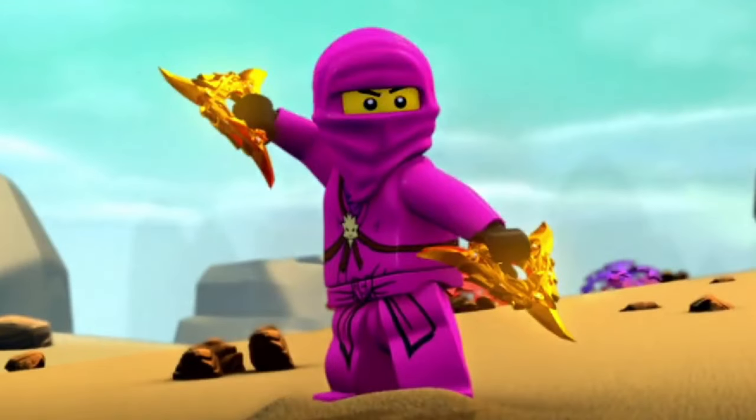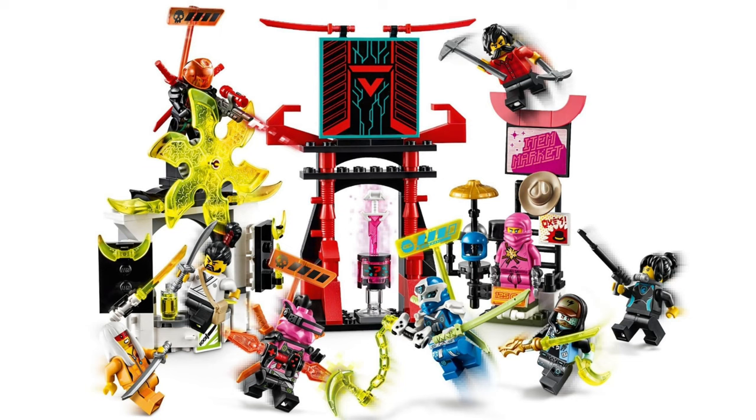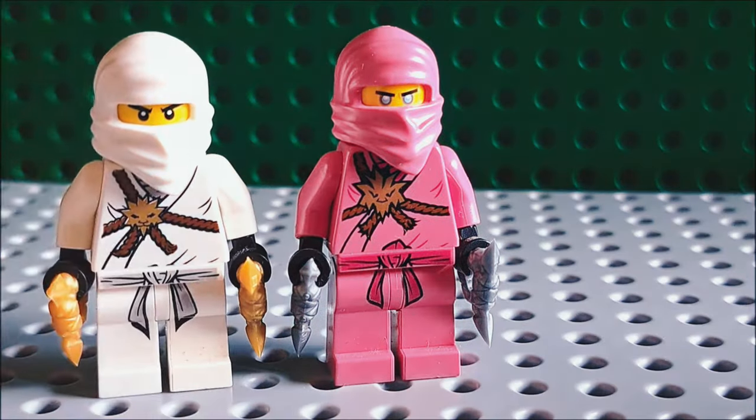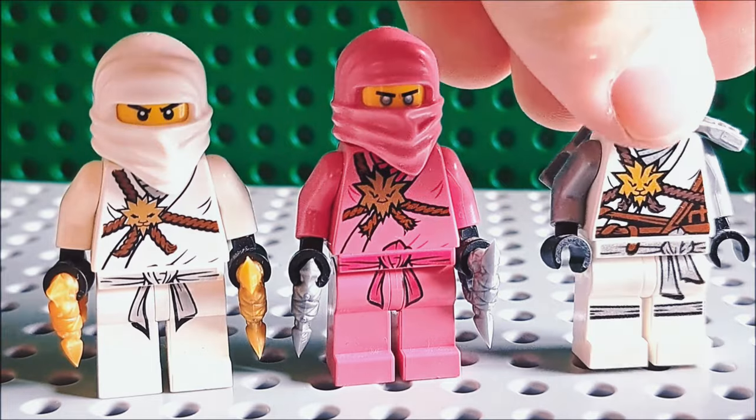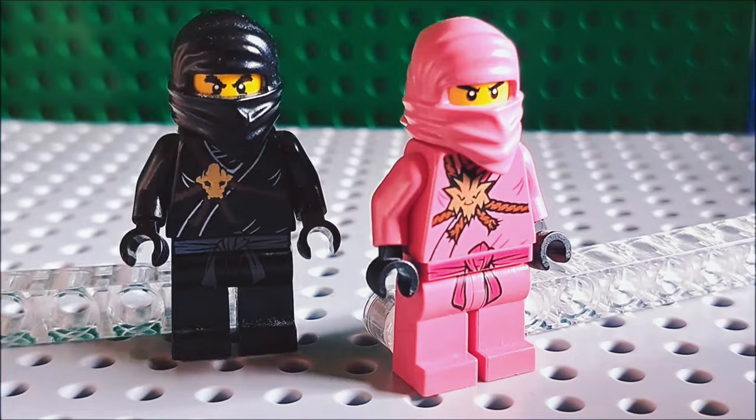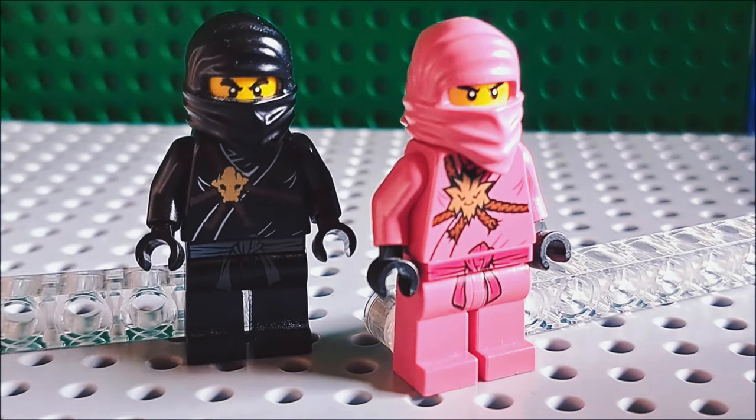I'm very glad we received Ping Zane in the Gamer's Market set, but we can agree that it's not too accurate. Unfortunately the symbol looks like the Day of the Departed version, but the figure can be severely improved by using the original Zane face. Why are they looking at you like that? No idea.